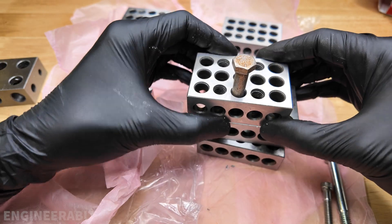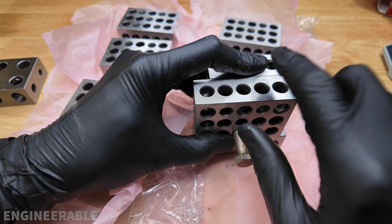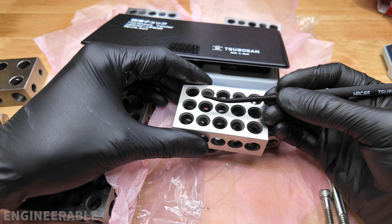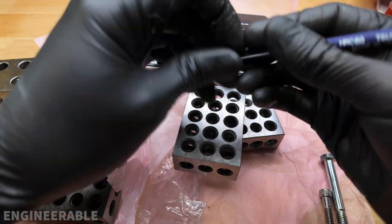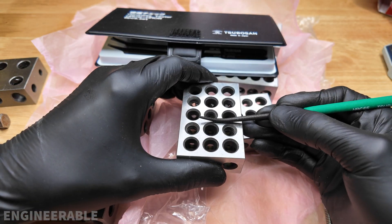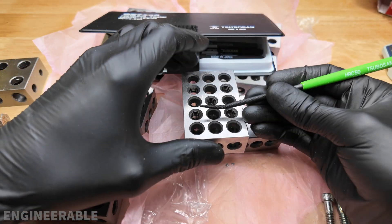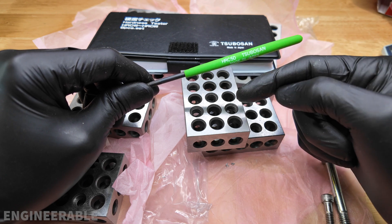The holes also line up perfectly well. There's a little bit of play because of the clearance hole, but if you bolt them together they would line up perfectly. I'm going to use a Rockwell hardness tester file set to test the hardness of these blocks. Starting with HRC 65 to see if it scratches the surface — and yes, it does grab. Going down to HRC 60 — it grabs a little bit, getting close. HRC 55 is barely grabbing. The HRC 50 is skating off the top, so I estimate the hardness is between HRC 50 and 55.